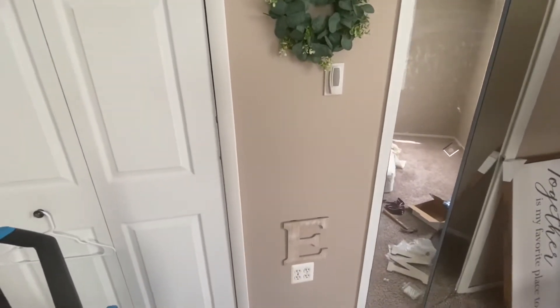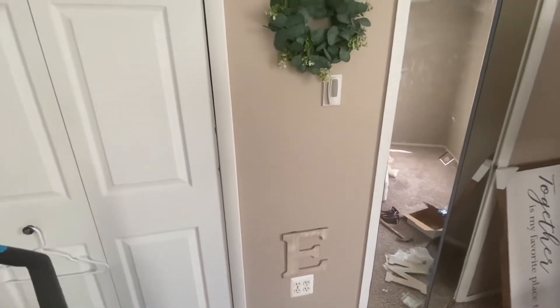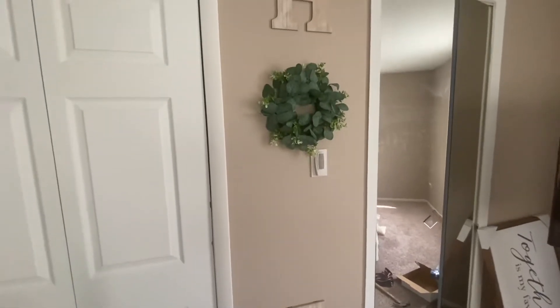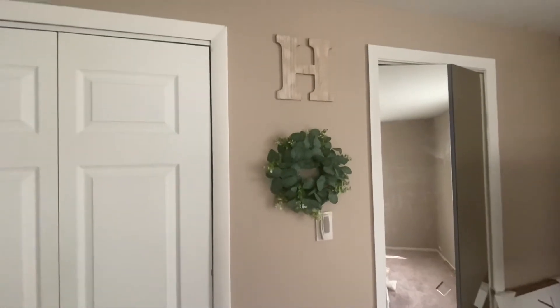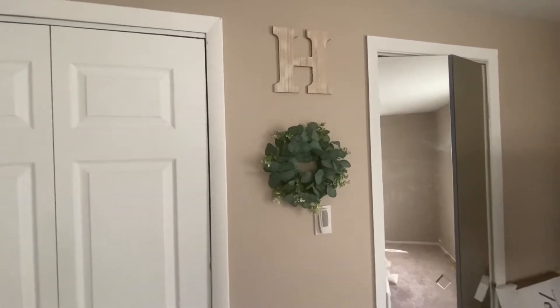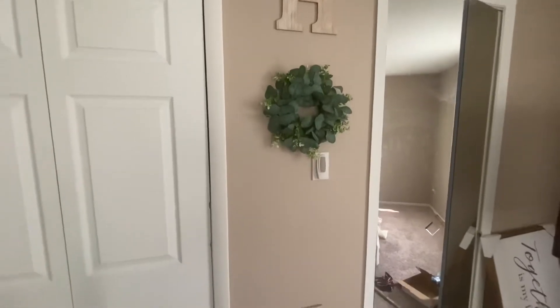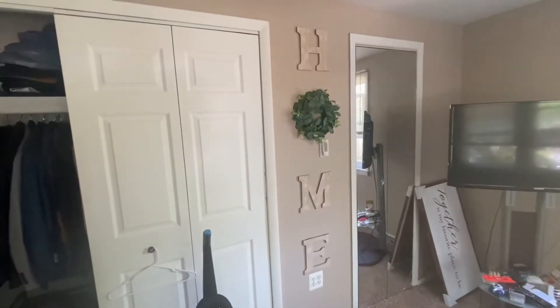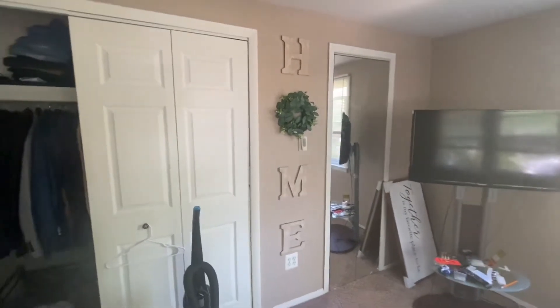I did the H and the E first so I could see how to space the O and the M out so that it's nice and even. Just make sure that they're equal and they're straight, and I think this is gonna be super cute. I finished the HOME setup right here.